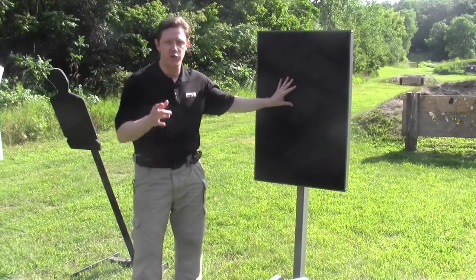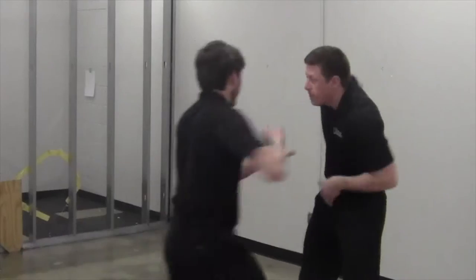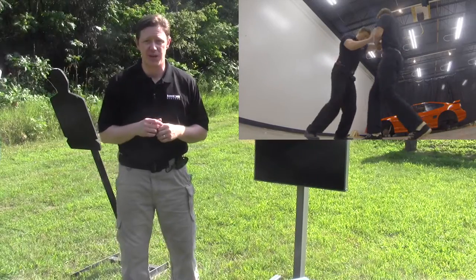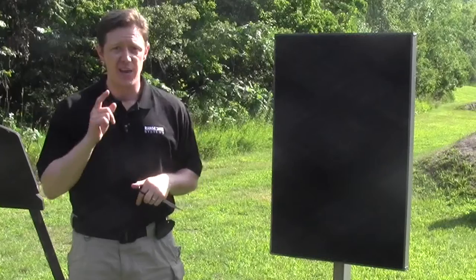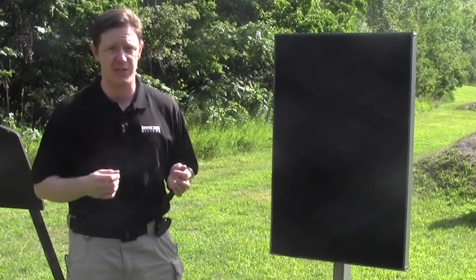The third reason you need this technology for training is that you might not be able to access your firearm right away. Because a defensive encounter can happen suddenly and at such close ranges, sometimes the best response is a physical defense, or even the deployment of a secondary tool, like a knife. And if you don't practice this response, you won't be prepared to do it in a defensive encounter.